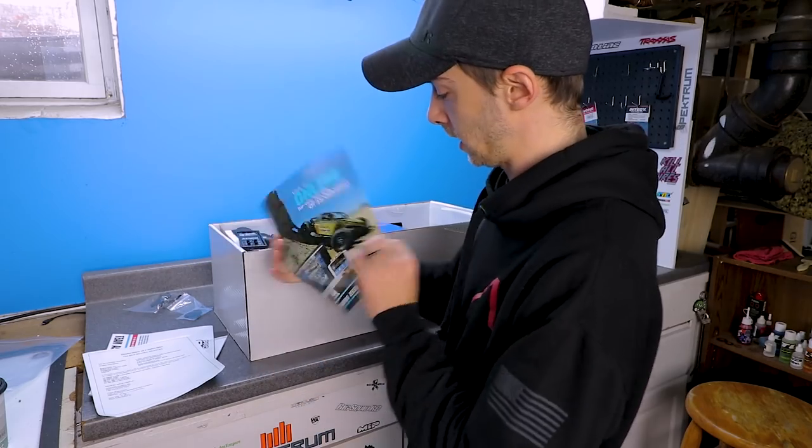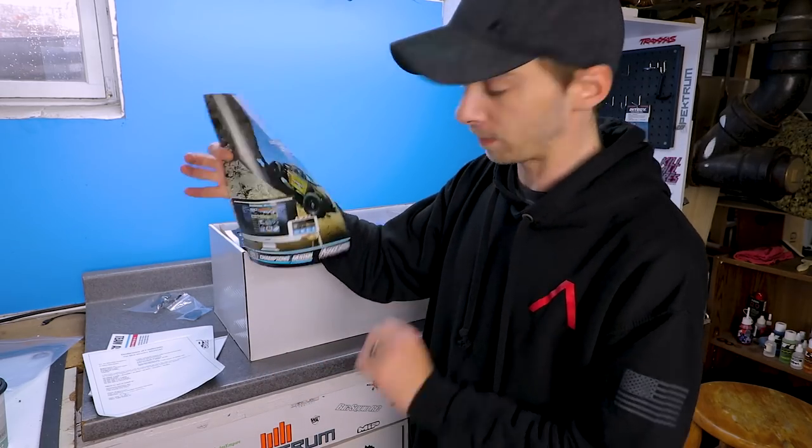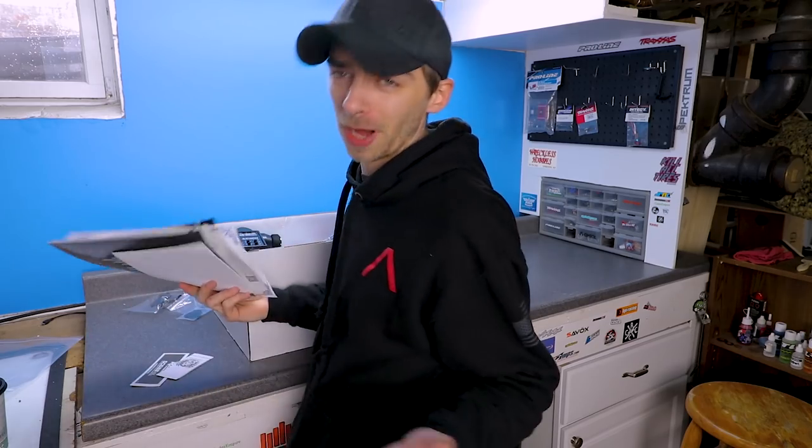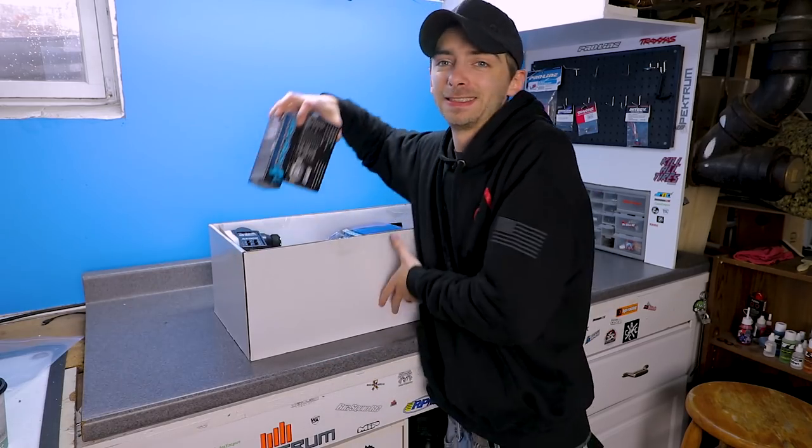We have our instructions manual, declaration of conformity, certificate of conformity, and then just other paperwork - the typical stuff you would get in most unboxings.